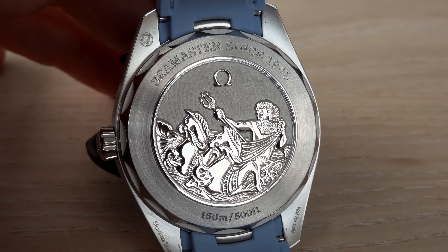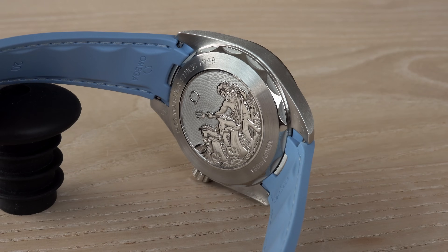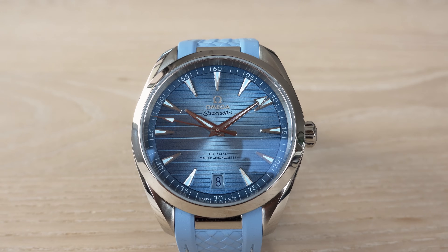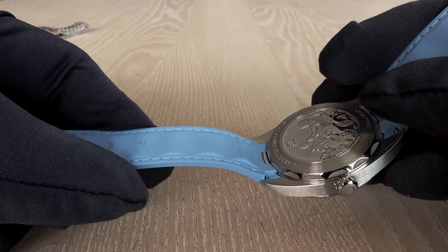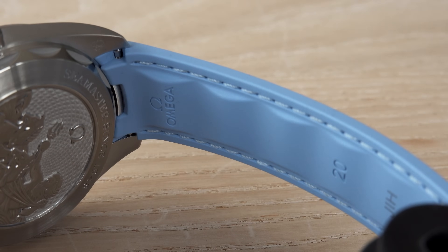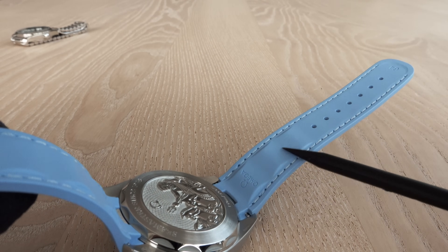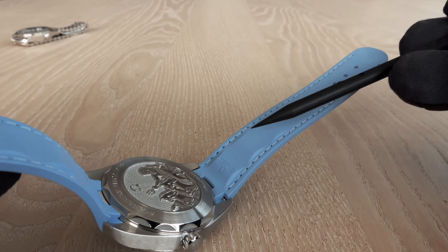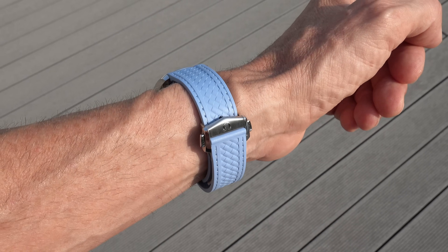Important: all watches shown in this video are not for sale. They are from a traveling collection of Omega, meant to be shown to clients, retailers, and some journalists. On the inner side of the rubber strap is a wave-like structure — I call them 'speed bumps' — which allows air to flow between your skin and the rubber to avoid too much sweating.